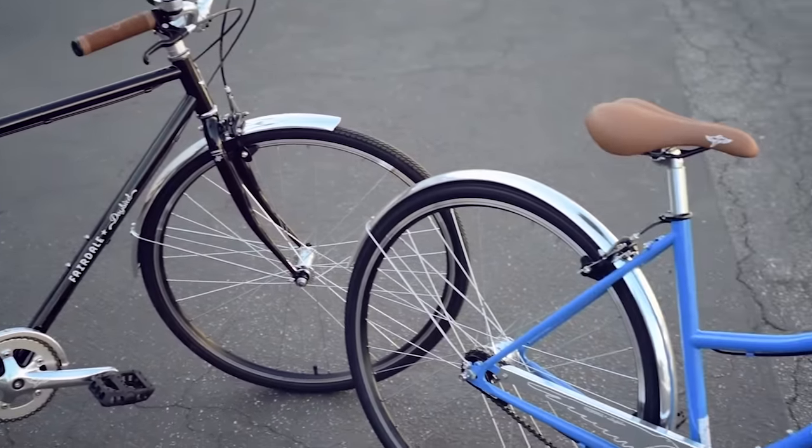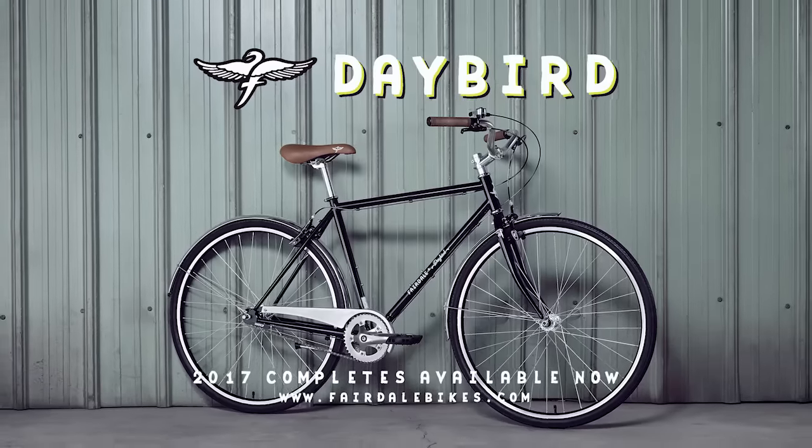You can choose the Daybird as a standard or a step-through model. Both styles are available in black or military blue.